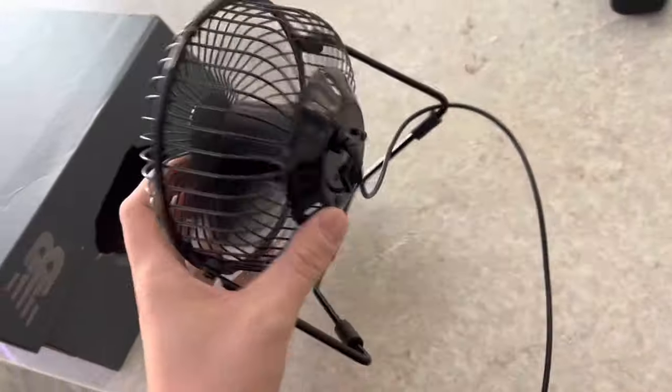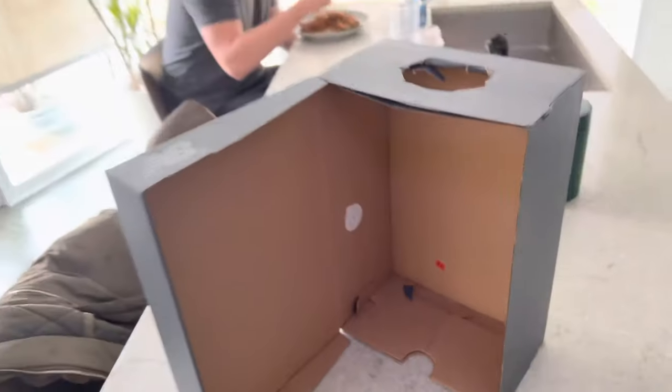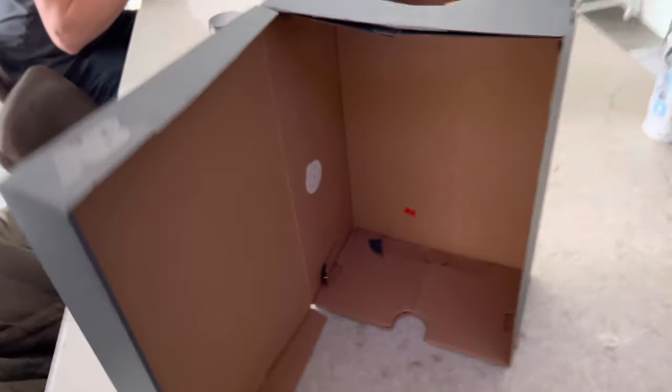What you're going to do is cut a hole in the top of the shoe box, approximately maybe half the diameter of the fan. You're going to open the shoe box up — obviously make sure there's nothing in it. You need to have it opened up to where there's like an L shape.